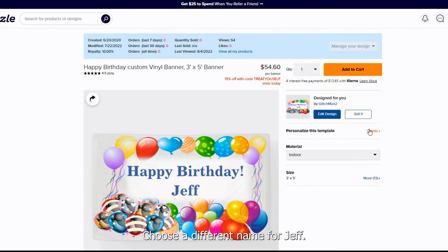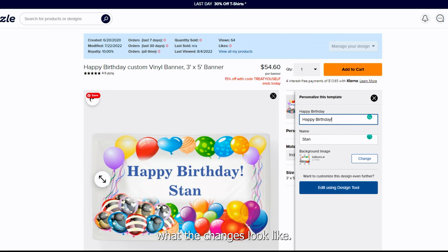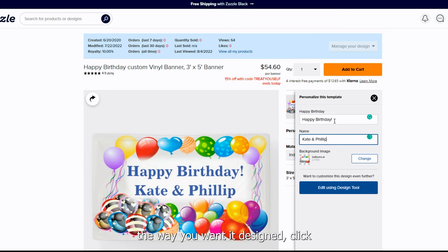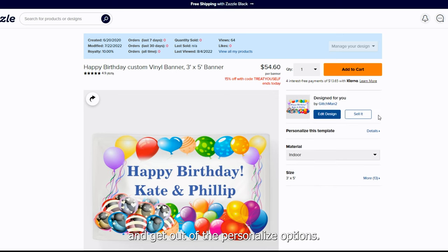Click on 'Personalize This Template' and choose a different name. For Jeff, let's use Stan. Notice that once you make the change it updates on the banner itself so you can see what the changes look like. You can even put in names like Kate and Philip if you have twins' birthdays or are celebrating more than one family member. Once you have the banner designed the way you want it, click the X to exit the personalization options.